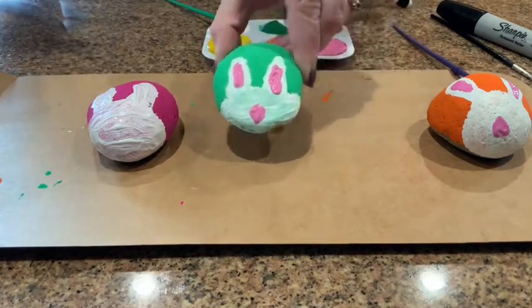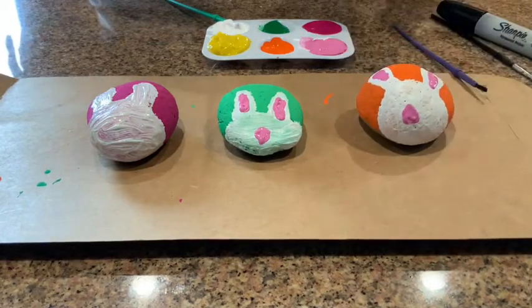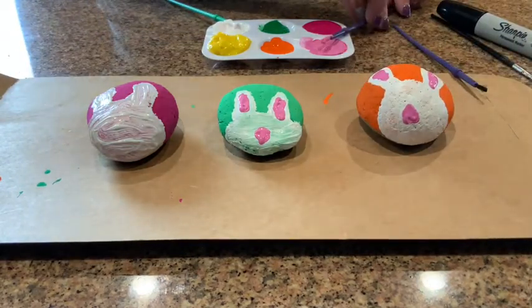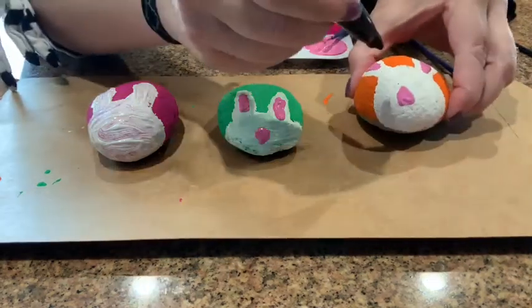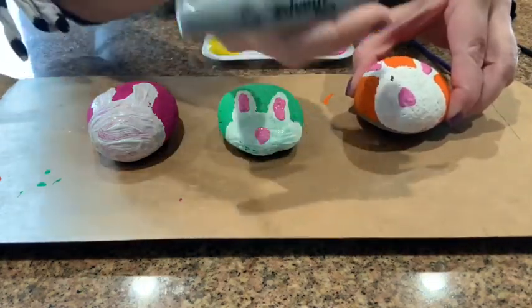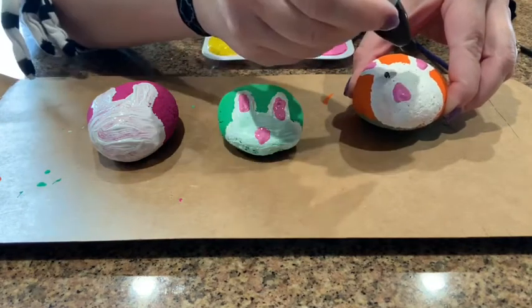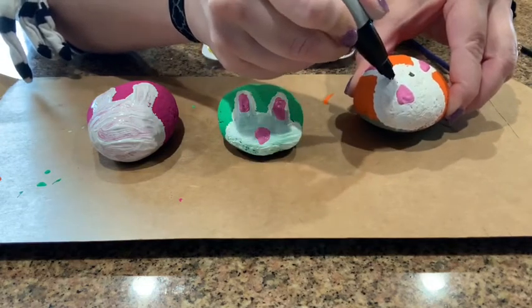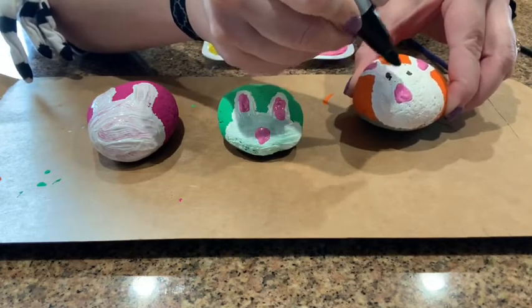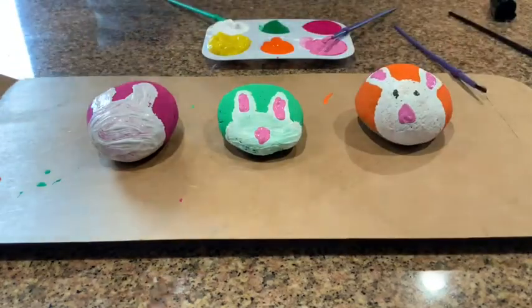Okay, then you've got to let that dry, so we're moving along. On your final step, you can add two little bunny eyes — I'm using a black Sharpie. You can use black paint if you have it, it's up to you — might work a little bit better, but this is what I've got. And there you've got yourself a cute little bunny!